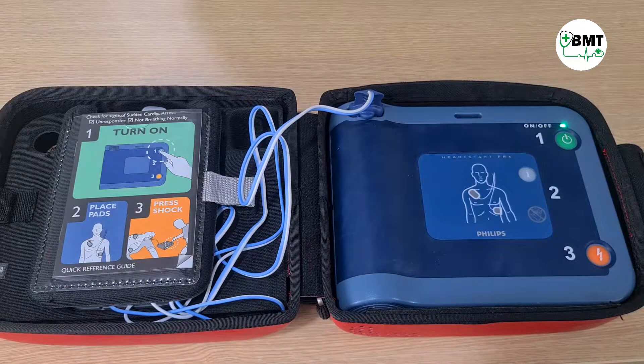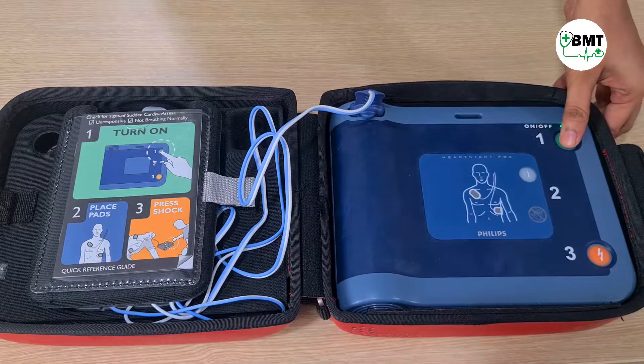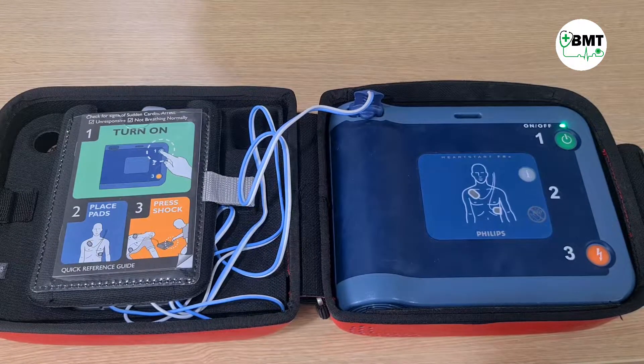On-off button test: press the green on-off button now. Verified. Testing. Ready for use.